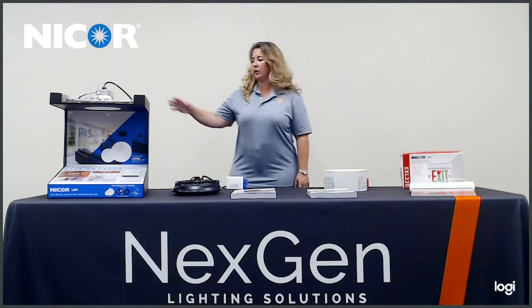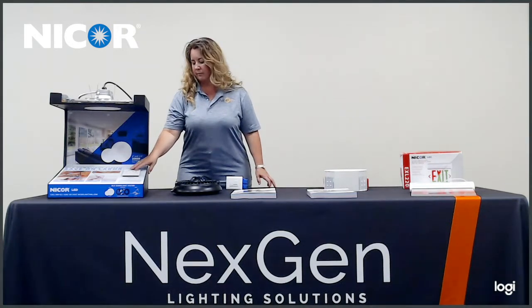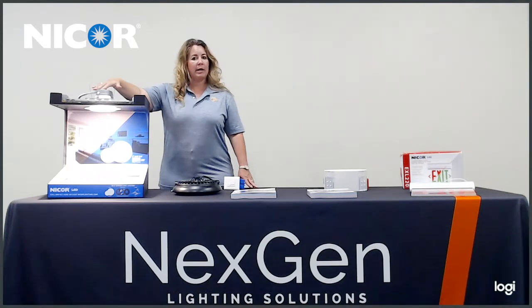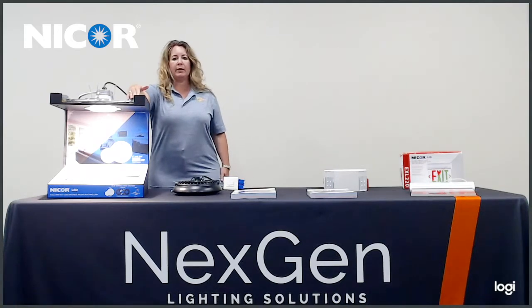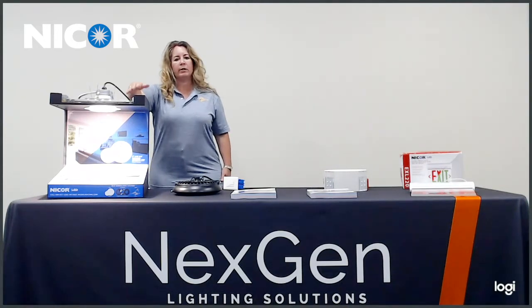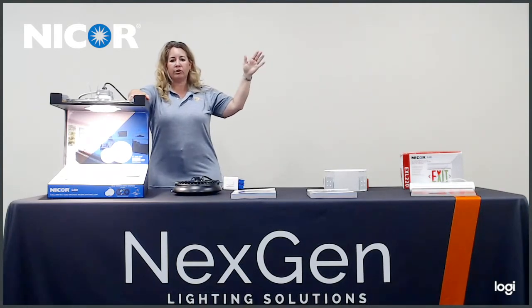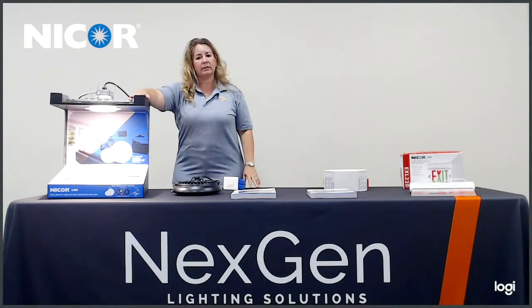Our first product we're going to go to is the DLR series. I'm going to turn it on for you here. As you can see, this product is a housing and a trim. It is 90 CRI. It has back clips which are available and a clip on the very top to make it airtight. This product has pivot engineering so when you go in to nail the effect into your plywood or installation area, you can move and adjust it to ease installation.